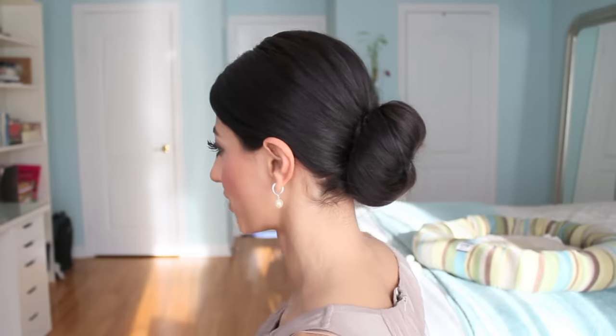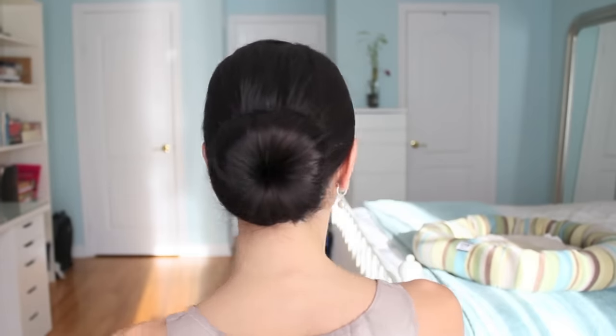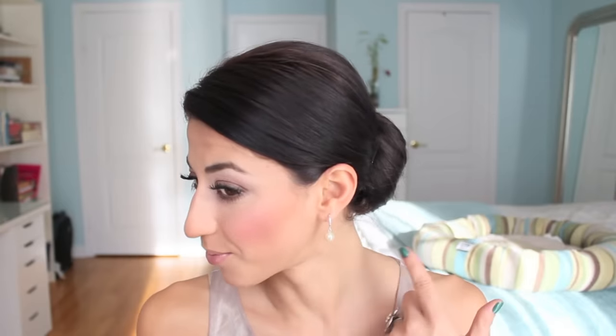I'll turn around so you guys can see what it looks like from all sides. This is definitely one of my favorite looks to wear because it's elegant and pretty. It could be used for the office, school, anything you want really. It's really easy and simple. Let me know in the comments below if you want me to recreate this type of bun without using the chignon and I'll definitely do that. I hope you're having a great day and I'll see you in the next tutorial — bye!